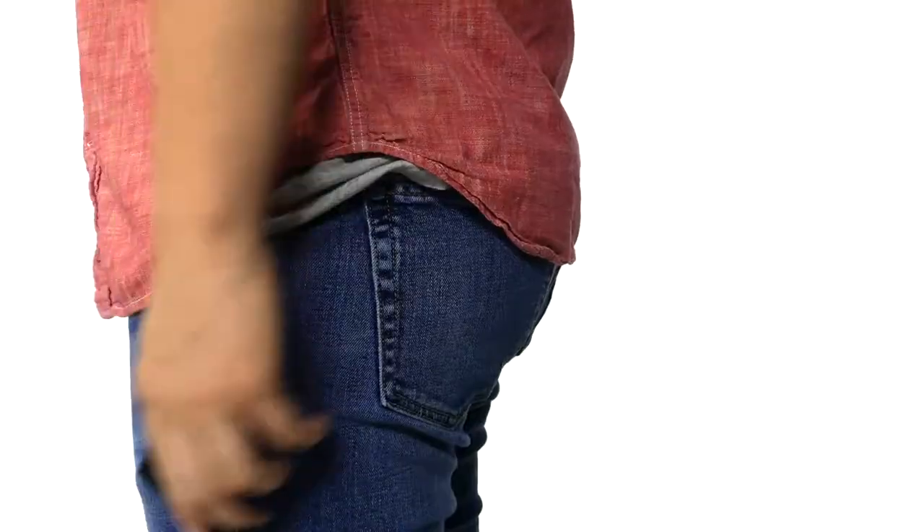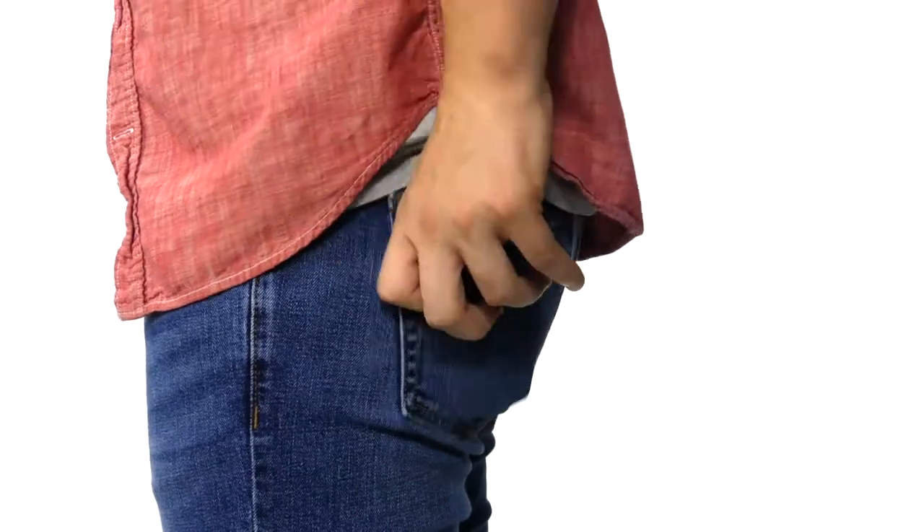The slim design ensures carrying in your front pocket, or any pocket, will not be a problem. Keep it simple and safe with this Suvelle leather RFID Blocking Slim Minimalist Front Pocket Wallet.